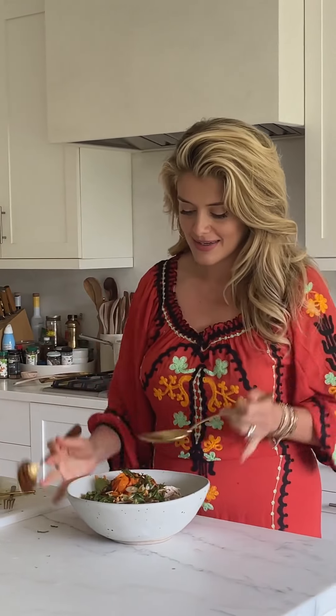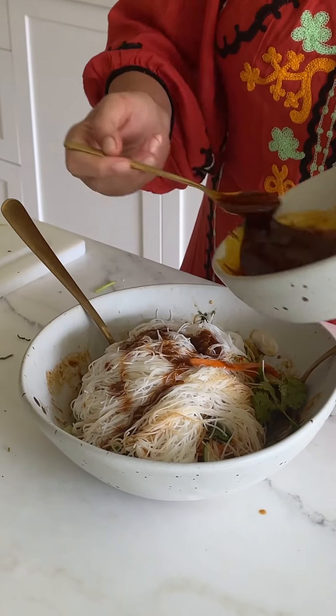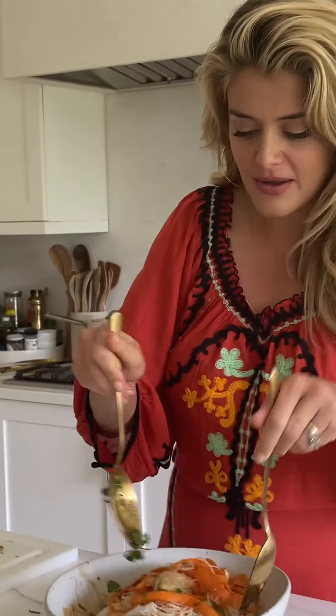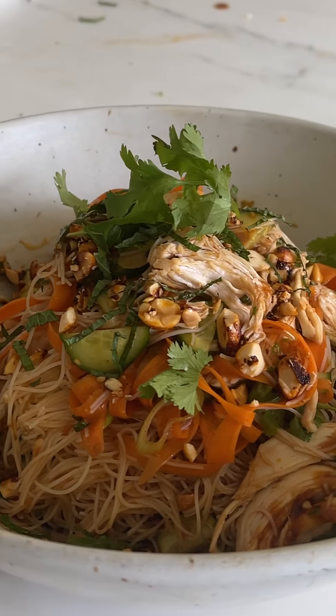Wow, it smells so fresh and fragrant - all that yummy chili and garlic, fresh veg, beautiful noodles soaking up the vinaigrette. All that yummy poached chicken coming through. I'm glad we went with the tendrils of carrot - that was an important step to making sure we really get a flavor of everything in every bite. Let's taste this! You can twirl your noodles and carrots and then stab a little crunchy cucumber.